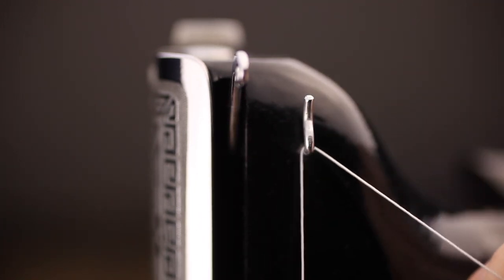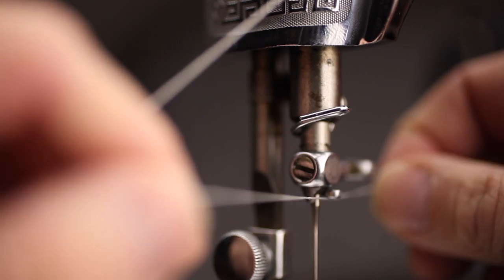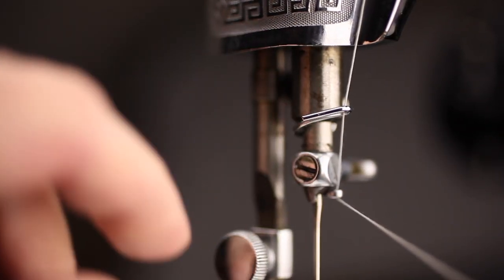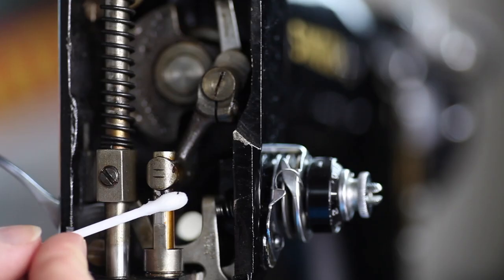A damp cloth or even a sweaty hand can cause white spots on the lacquer — it happened to me. Another thing to avoid is alcohol. Even one drop can ruin your machine.